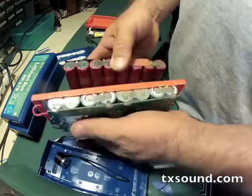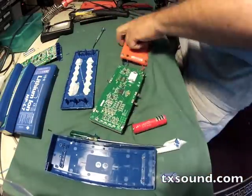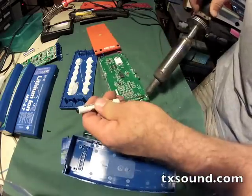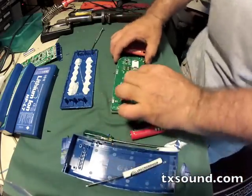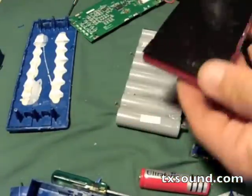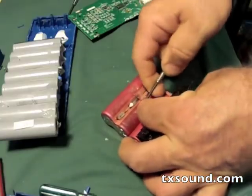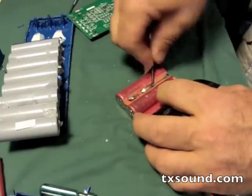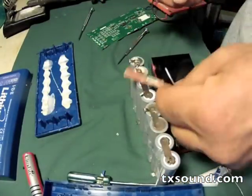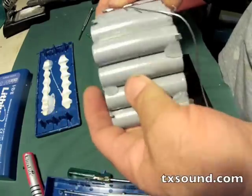The IDX charging board has more temperature sensors on it. As I desolder the cells from the VariZoom board I have to use a very high temp iron because the solder is high temp solder. Now we're going to get this battery pack separated from the VariZoom board and correctly orient it underneath the IDX charging board. We also have to remove the extra temperature sensor from the IDX pack and solder it onto the new cell pack, and the other end of it goes onto the IDX charging board. That's a relatively simple process.